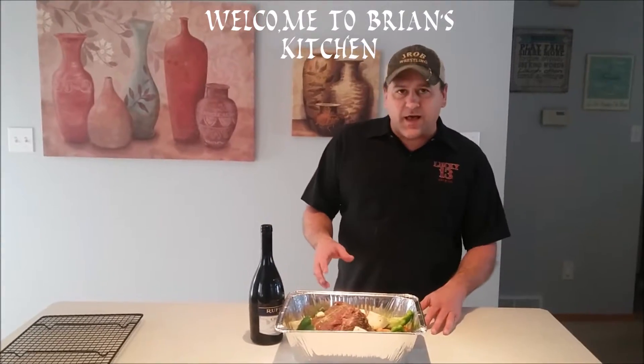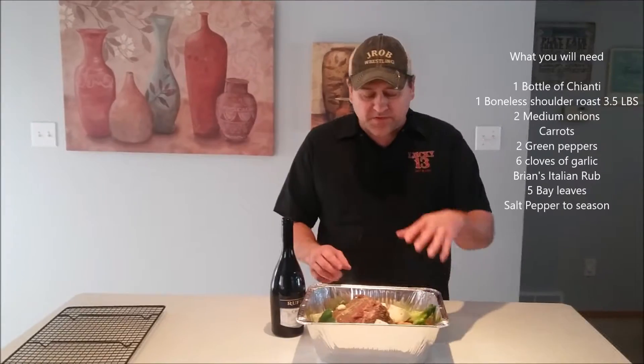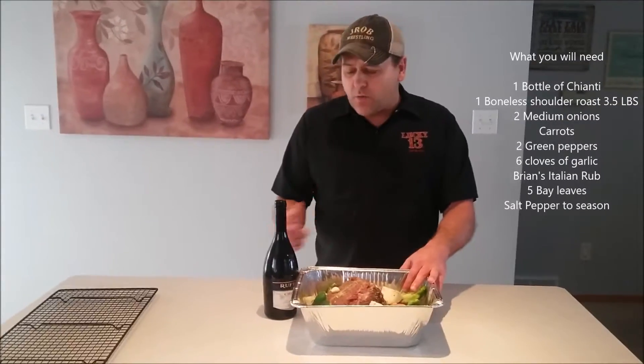What I'm doing today is I'm doing an Italian beef. So I got carrots, I got green bell peppers, I've got onions and garlic in here — basically a mirepoix.